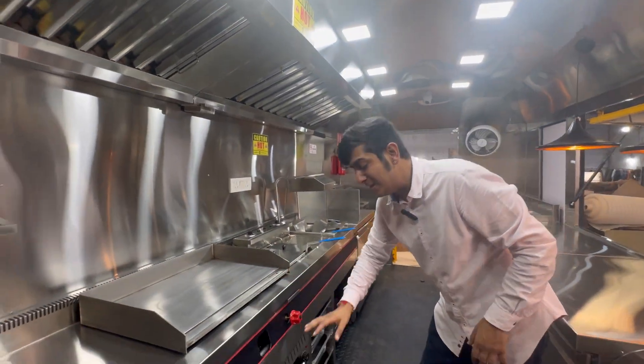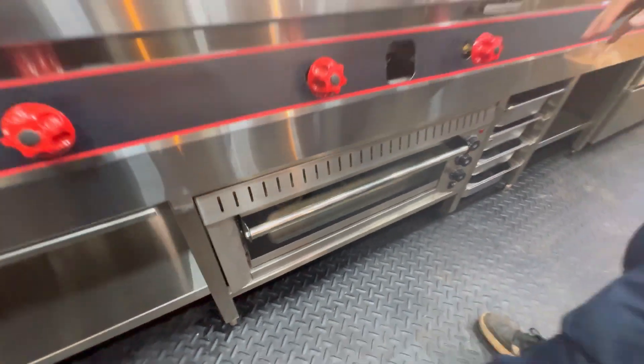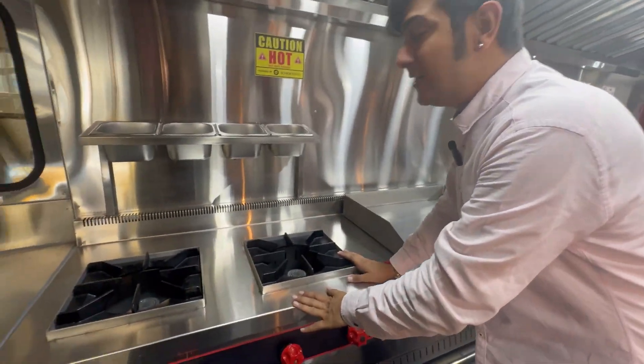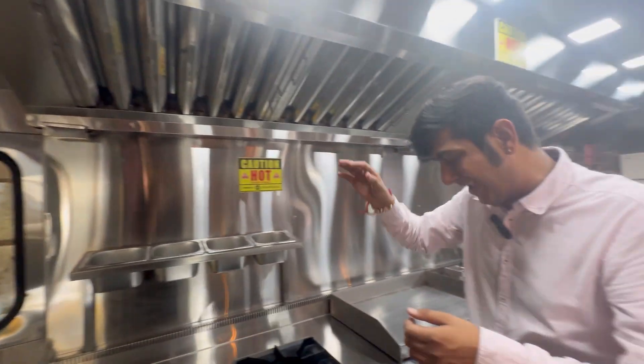Then we have given an underneath refrigerator with a stone-based oven. Here are your burners, and over here we have condiments where your masala, half-done curries and everything would be kept.